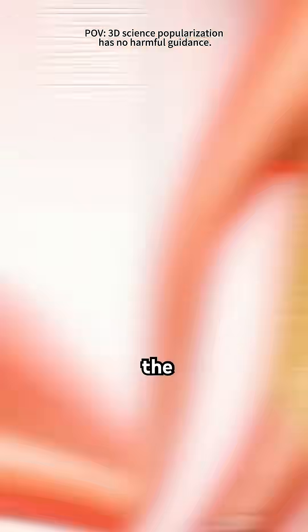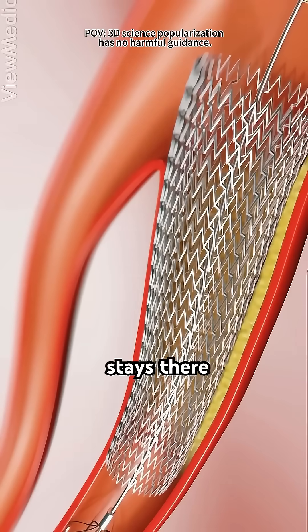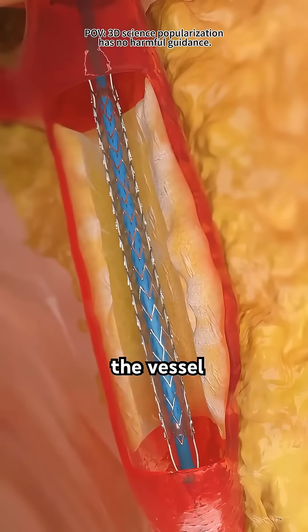To make sure the artery stays open, the doctor places a small metal mesh tube called a stent. It stays there permanently, like a little support beam, keeping the vessel open and stable.